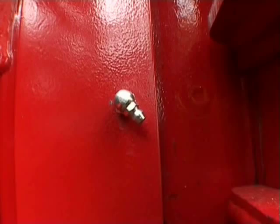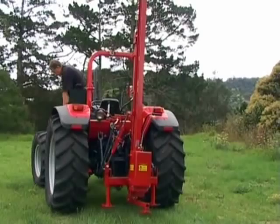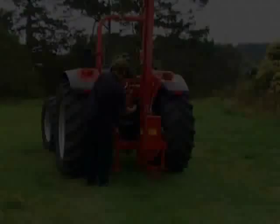The rancher is the basic model, suitable for farmers, ranchers, contractors, small landscape operators, or anyone who has moderate amounts of post driving to do. It can be used on tractors from 45 horsepower to 100 horsepower. It's light, it's easy to hook up, it's easy to operate and easy to store.